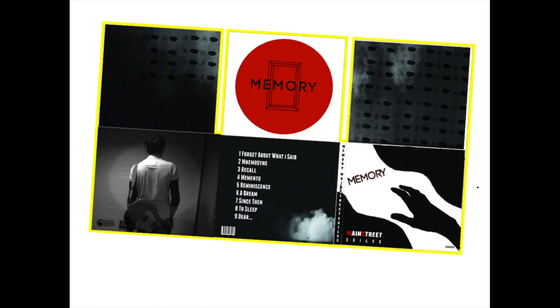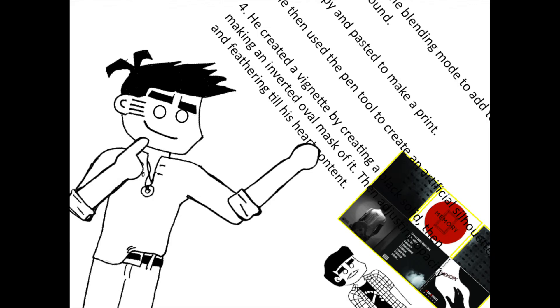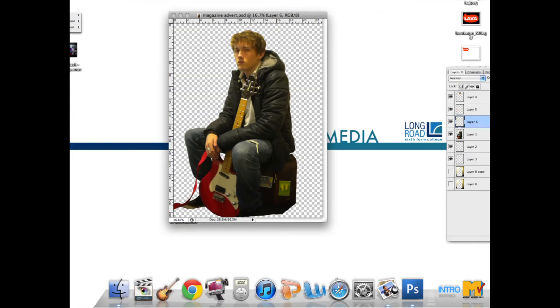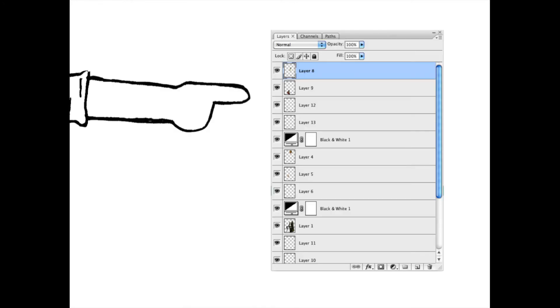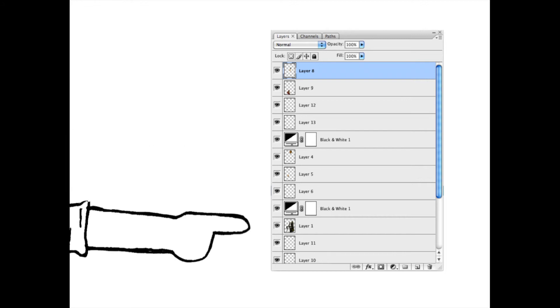Like I said, Zack worked on the digipack, and he did various things to get what you see before you. But enough about what he did — more about what I did. Firstly, I took the original picture of Liam, and then I used the polygonal lasso tool to cut him out. Then I used the polygonal lasso tool again, but this time on the guitar and on Liam's head and hands, and then made them their own layers. This led me to put the guitar layers on top, while the head and hands were under a black and white layer, and the body was under another black and white layer.